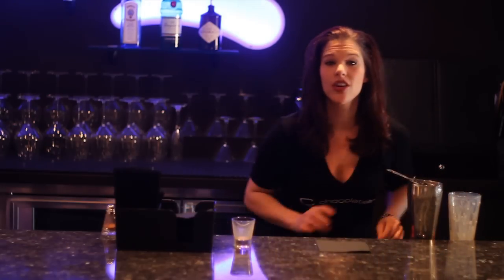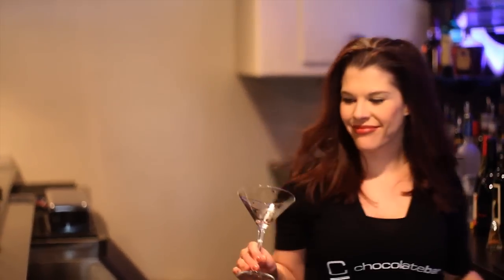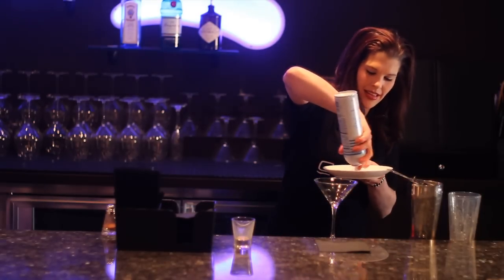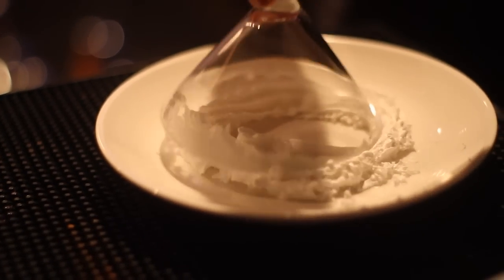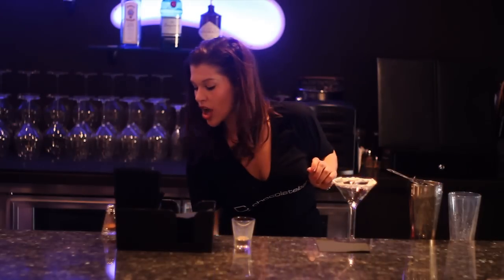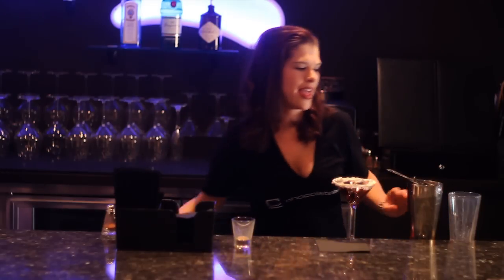Now I'm going to go get a chilled martini glass. Before I do anything, I'm going to take some whipped cream and put it on a plate. We're going to dip the chilled martini glass in the whipped cream to rim the glass. And we're also going to take some chocolate sauce and put that into the glass — make it all pretty and fun. And then strain.